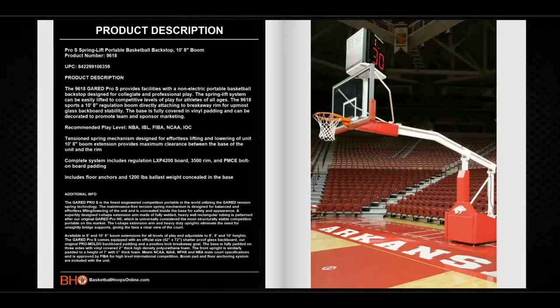The complete system includes a regulation size backboard, breakaway rim, and bolt-on backboard padding. It also includes floor anchors and 1,200 pounds of ballast weight which is concealed in the base.